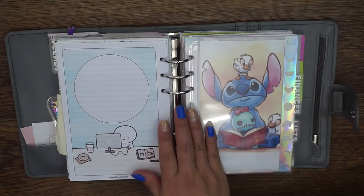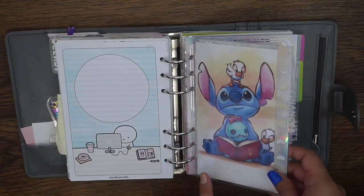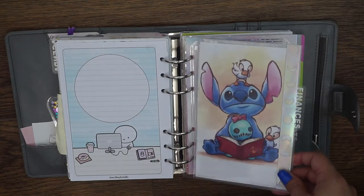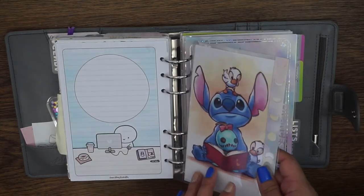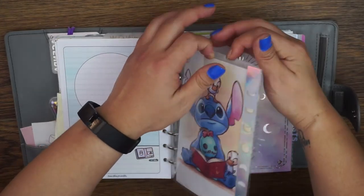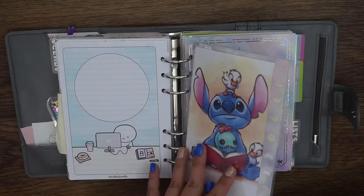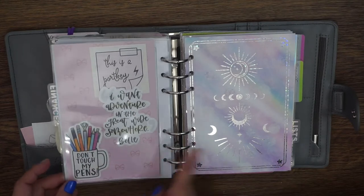That's the end of the agenda section. In my finance section, this dashboard insert is a printable I believe I got from Pinterest — you can just Google 'Stitch' and see what comes up, I just liked it. Then I just have a dashboard card on the back to make it a little stiffer. I also wanted Stitch in my planner — just love Stitch. This 'Don't touch my plans' die cut I got at a planner meetup.